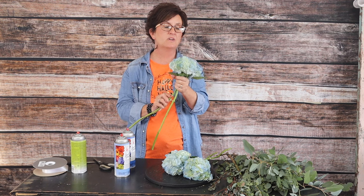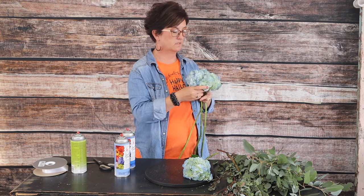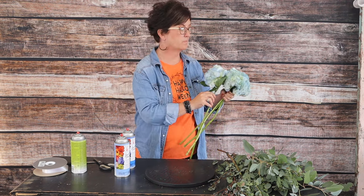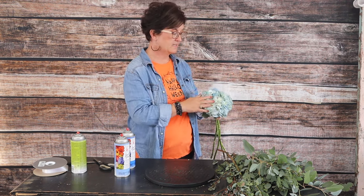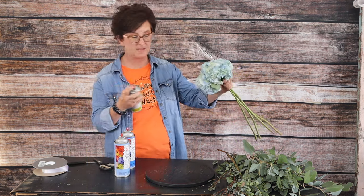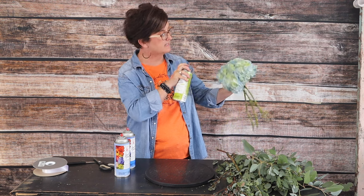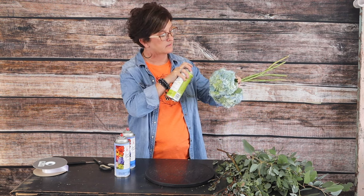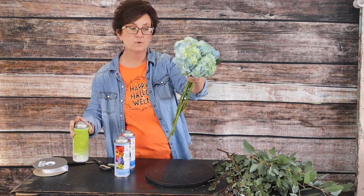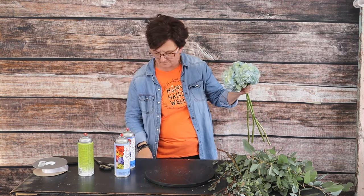I just took my two hydrangeas — I've got one in one hand and I'm going to take the other and nestle those together, then add a third bloom and a fourth bloom. There are my blue hydrangeas. I do have a little white showing so I'm going to take my green and pop that little bit of white with the green paint. And there is our blue hydrangea nosegay.